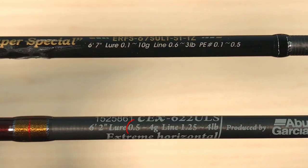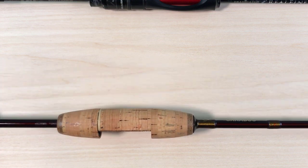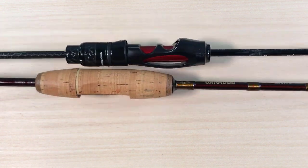The lure rating on the Carabas is 0.5 grams on the lower limit to 4 grams, and I will say that's a very reasonable estimate of the capabilities of this blank. If you compare it with the Eradicator, the Eradicator has a lower limit of 0.1 grams — so the lower limit of the Eradicator is lower than the lower limit of the Carabas, which makes sense given that one is ultra light and one is super ultra light. My Carabas weighs exactly 51.5 grams and my Eradicator weighs 56 grams.